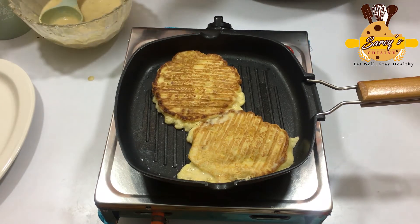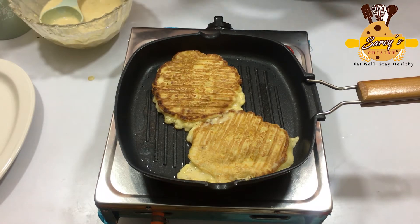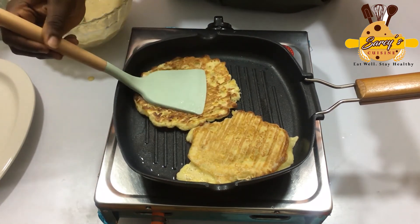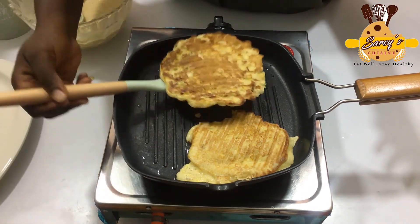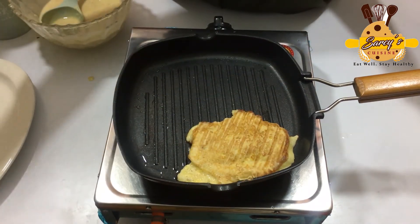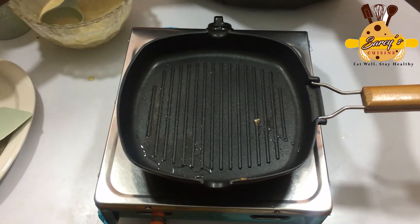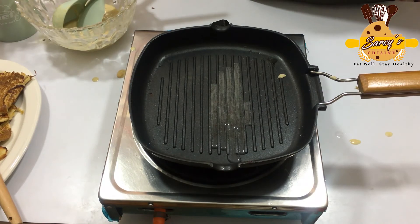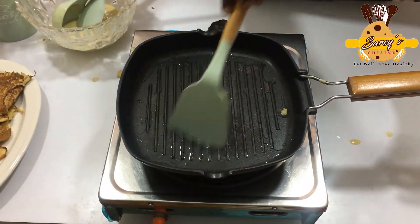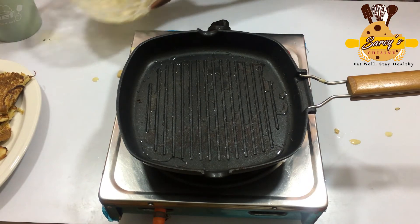You can take this as breakfast, lunch, or if you come back home very late from work and you want something simple to eat, you can just make this and put it in your fridge and fry it up quickly. It's a very simple recipe and I'm trusting you will love it. The first batch is ready. You have to clean the pan after frying each batch. So this is our last batch.